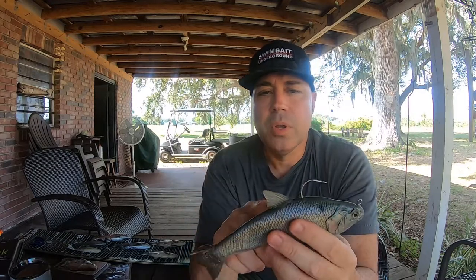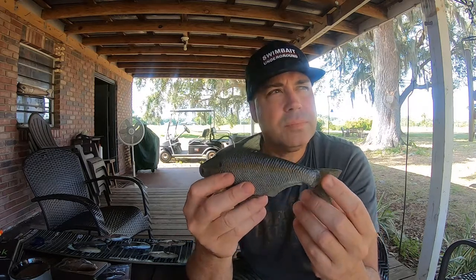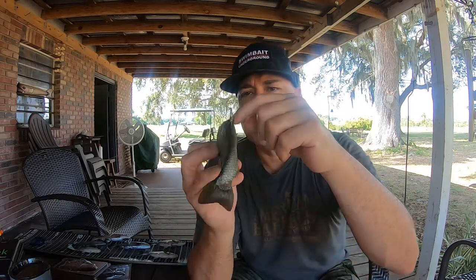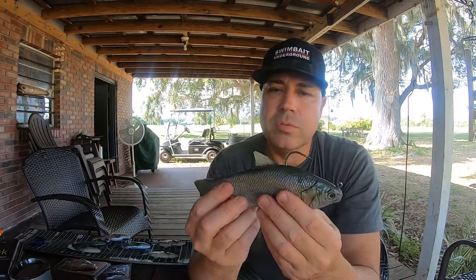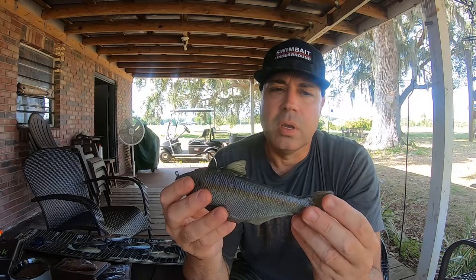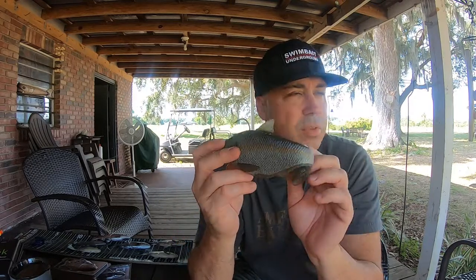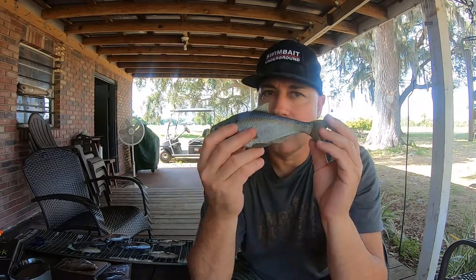There are a couple more videos online. Matt from Tactical Bass just caught like a 10-11 pounder in Texas on one of these — with the stinger hook treble hook in the back, caught a bed fish just pitching it to a fish on a bed. And another guy, Keeping It Real Fishing — he's a really in-depth guy, does an amazing job with all his videos, so check that out.